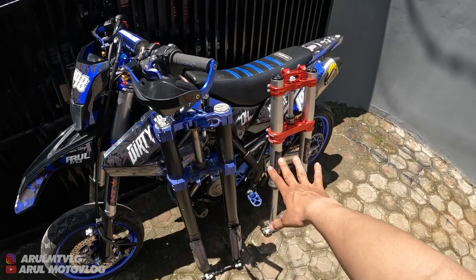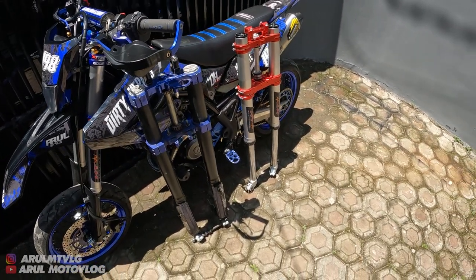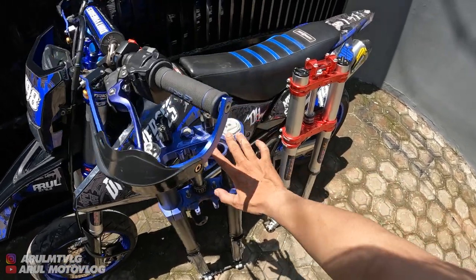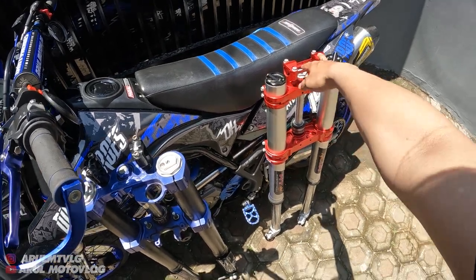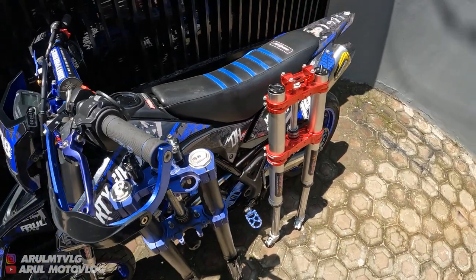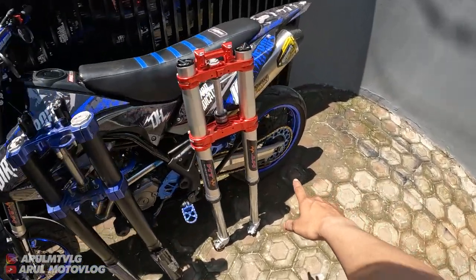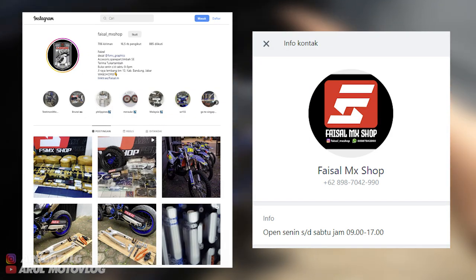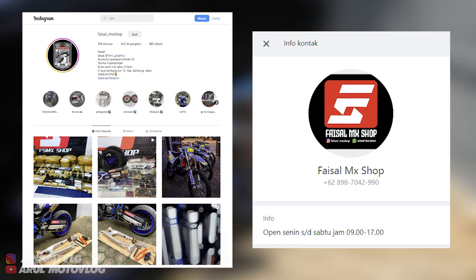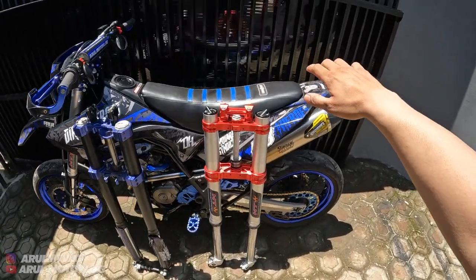Kalau dari segi empuk, lebih empuk ini. Karena emang dari segi harga juga beda jauh. Ini 4 jutaan, ini 6 jutaan lebih. Jadi dari selisih harganya juga udah jauh. Oke, jadi buat kalian yang mau order USD-nya atau swing arm-nya, ini bisa langsung aja ke Instagram Faisal Mxop, atau langsung chat ke WhatsApp admin-nya. Saran gue sih langsung chat ke WhatsApp admin-nya aja, soalnya kalau mau fast response langsung ke WhatsApp. Kalau di Instagram DM agak slow response.